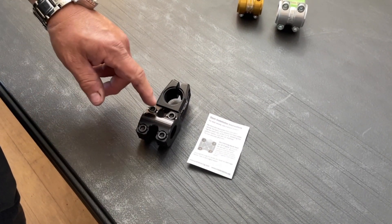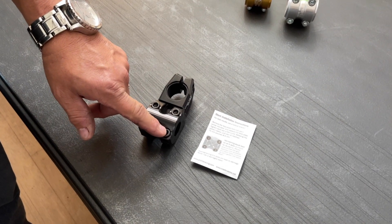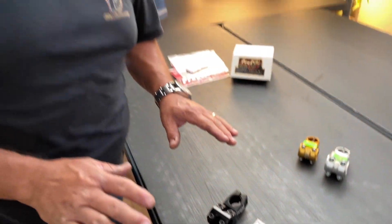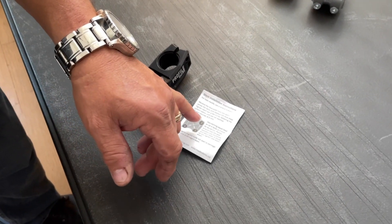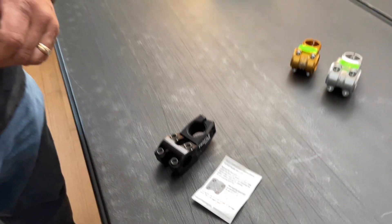It shows here: one, tighten; two, tighten; three, and then four. It kind of evens out the cap. You don't want the cap to sit forward or backwards — you want the cap to be nice and even across the bars. The instruction sheet covers the torque spec, which is 75 inch pounds of torque on each bolt, and that includes the steer tube bolts as well.